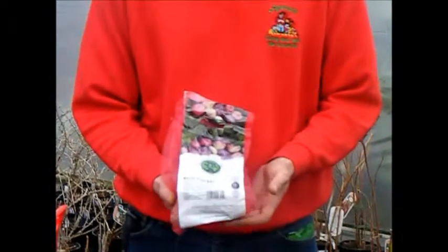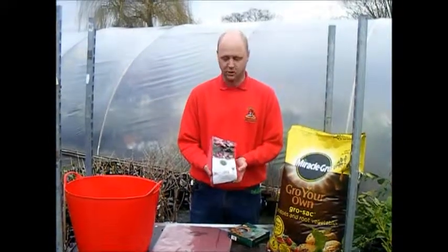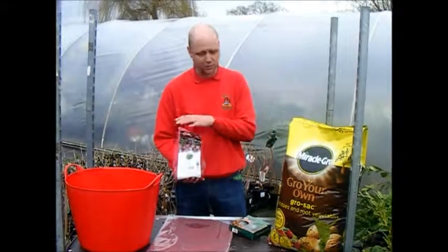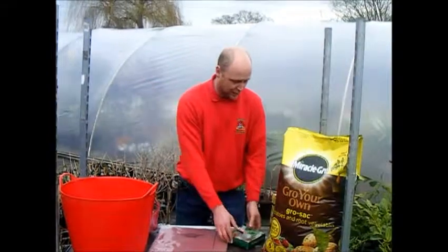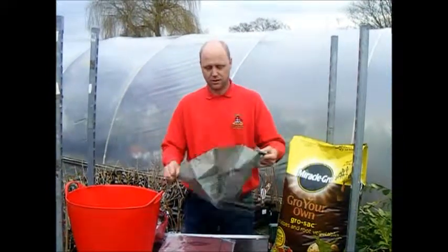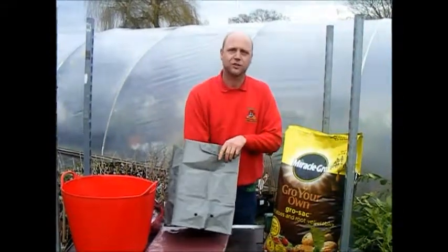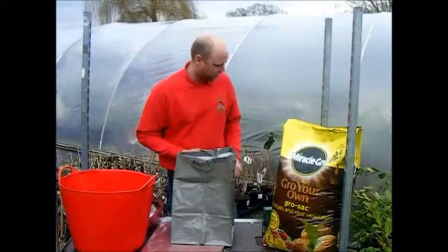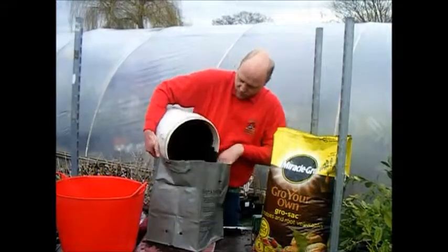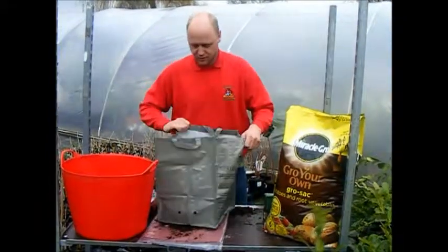First we're going to use a Kestrel, which is a second early. It's down to preference — different soils, different potatoes; try it, test it and see how they go. This is what's called a taster pack, which has only about ten tubers, which is best to start with for things like this because you don't need too many. The ones we're going to plant now are in a single bag — they're fairly rigid, and when you open them up they'll have a flat bottom and important holes in the sides for drainage. The hardest bit is going to be getting the compost in.